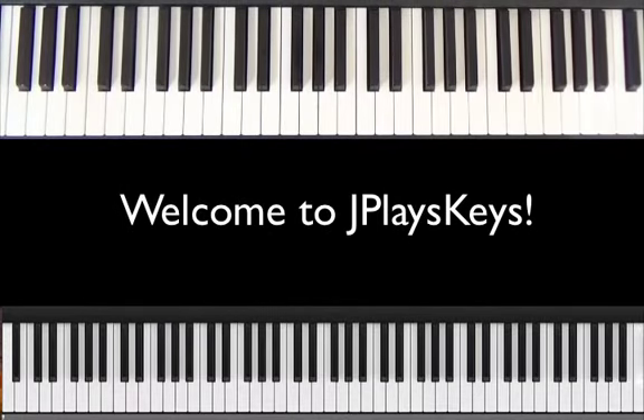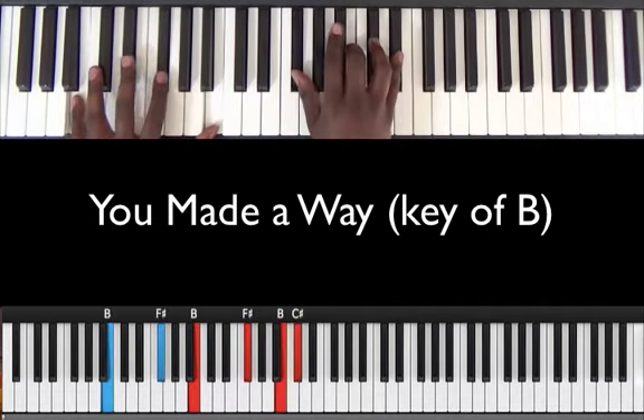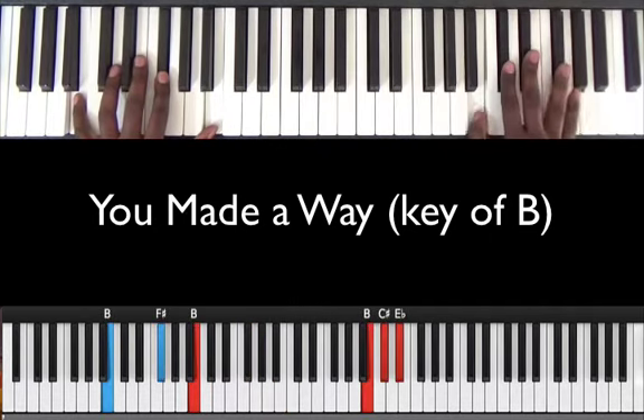All right, what's up YouTube, what's up J Plays Keys. My name is Jonathan and today I'm coming to you with a new tutorial. It's called 'You Made a Way' by Travis Green. We're in the key of B natural today.